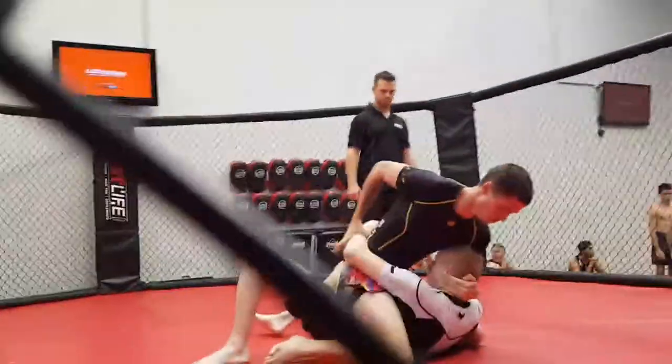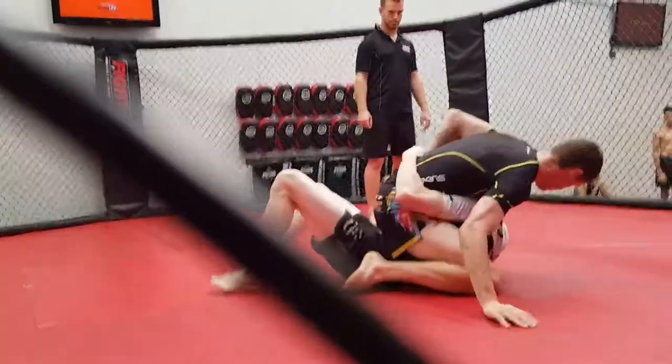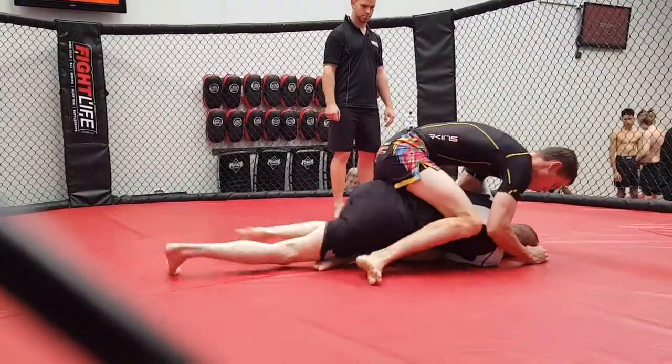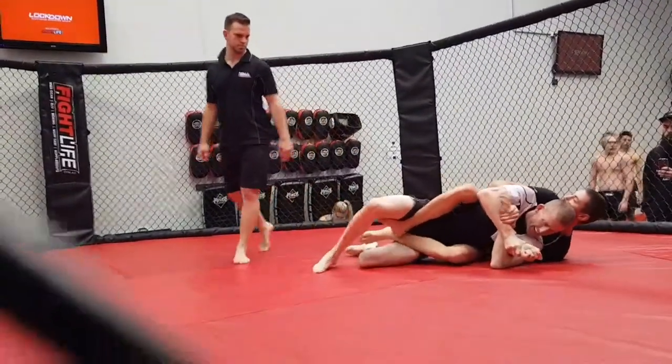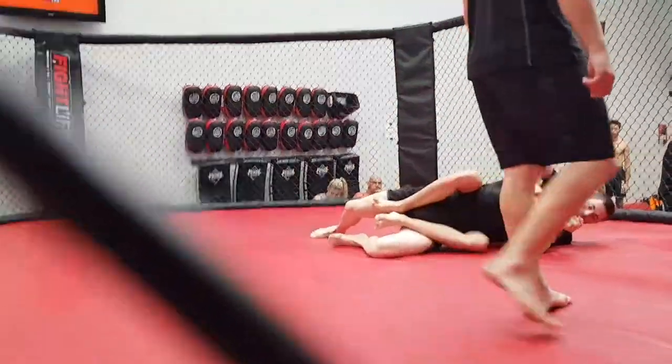Get that arm over his head mate, put it behind his head. Take the back hooks in. Get that figure four on his arm mate, figure four.